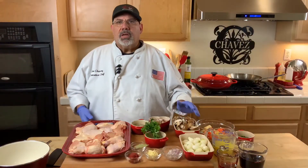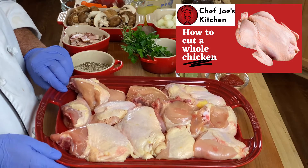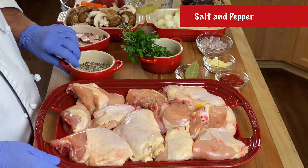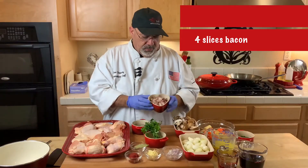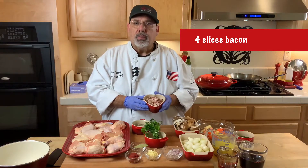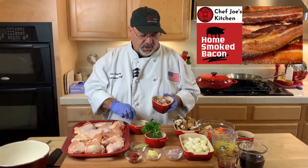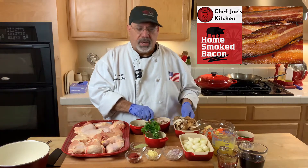For this recipe, we're going to need one whole cut-up chicken — I made a video to show you how to do that, you can reference that. Salt and pepper for seasoning. Four slices of fresh home-cured bacon. You can get the bacon from the store or use pancetta — that would be perfectly fine. I also have a video for this bacon if you want to check out how to make your home-cured bacon.